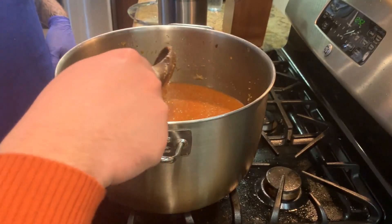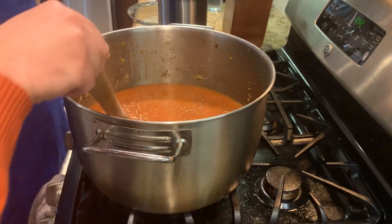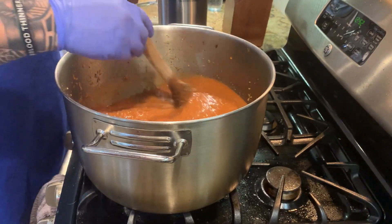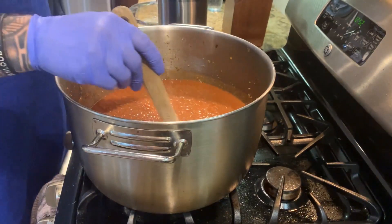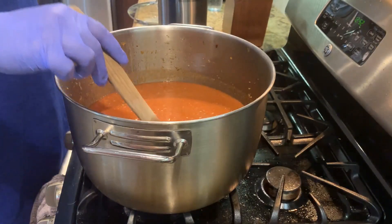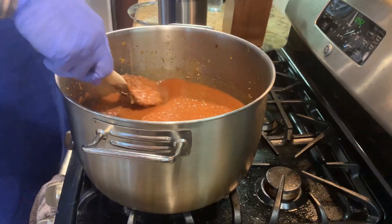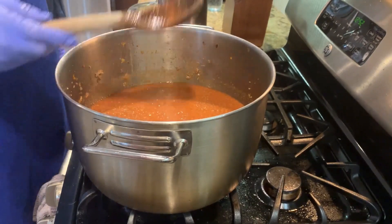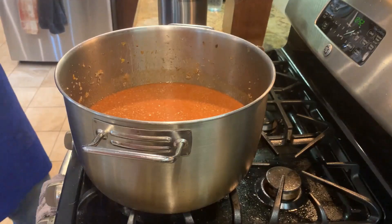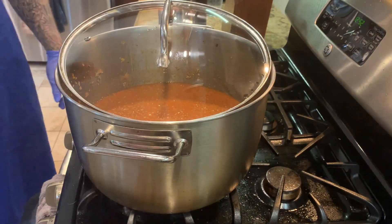Then we're gonna add another half a gallon, and the rest of the water we'll add after another hour. This recipe is very easy but time-consuming — preparation is about 20 minutes, but it takes three hours total. It's best made on a Sunday when you can relax and do other things like the garden, and it fills your kitchen with a perfect smell.